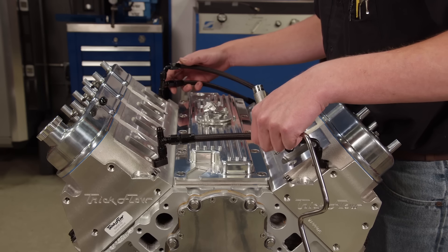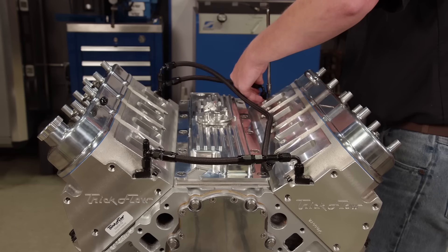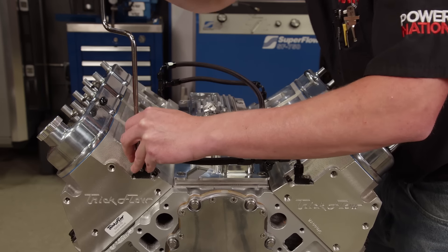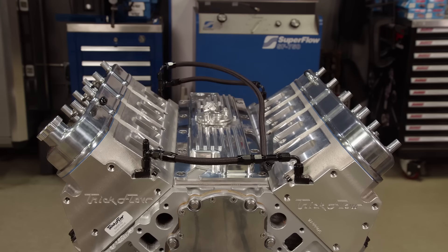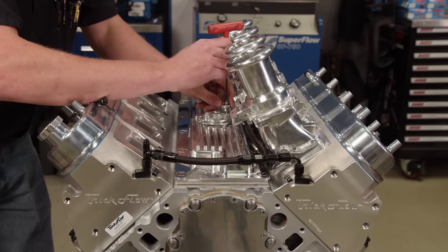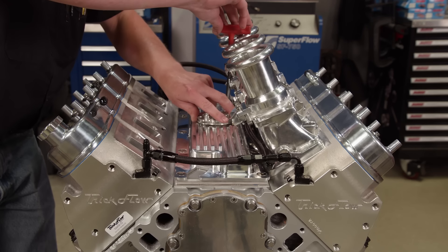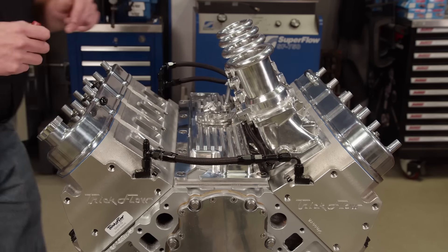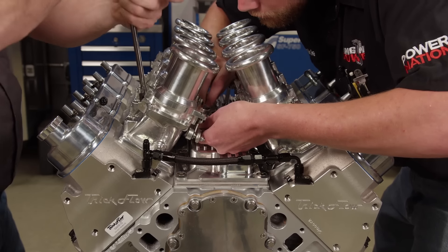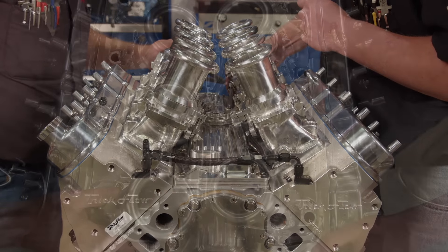To connect the steam ports of the engine, we'll use this Trick Flow kit, which uses full AN fittings. The party piece of this power plant is the Speedmaster electronic stack injection system. It's designed for LS3-style heads, and it will perform as good as it looks.